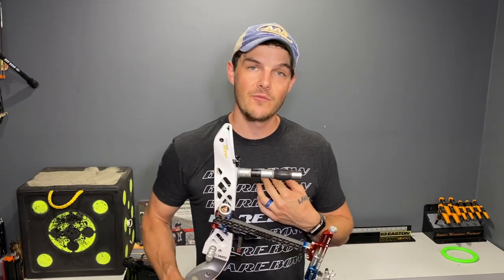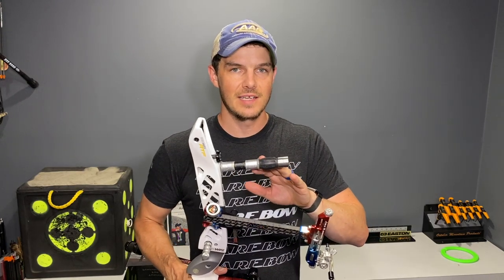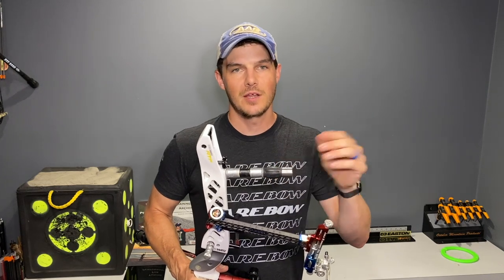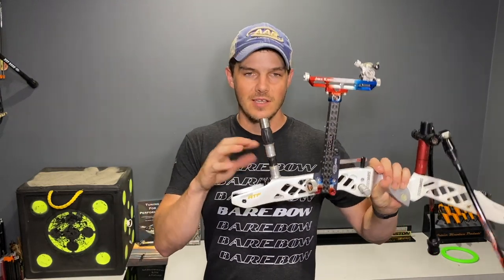I personally don't even have one anymore, for a couple of reasons we'll get into in a second. I kind of just threw this together as an example so you can see what it looks like — an old three inch extension, a random doinker I had laying around, and some weights I threw on it. If you look at any videos or pictures of top level archers you'll see a lot of them using it.